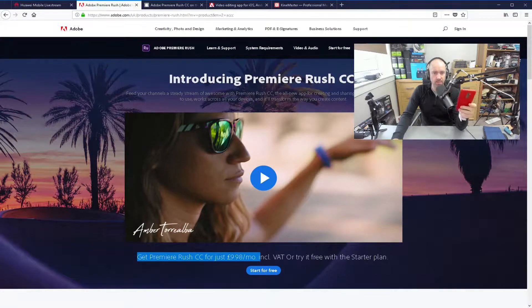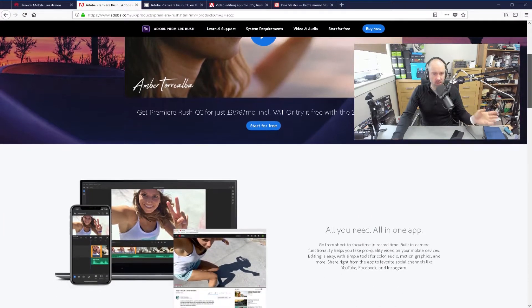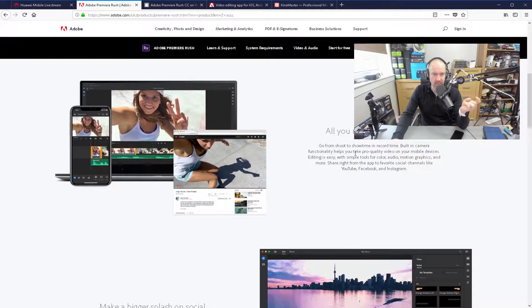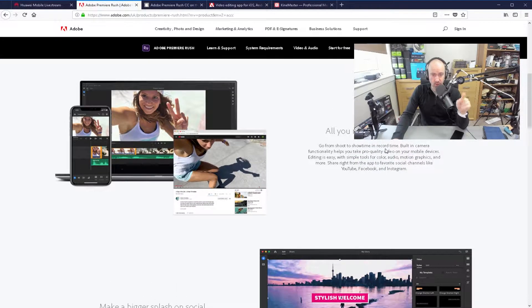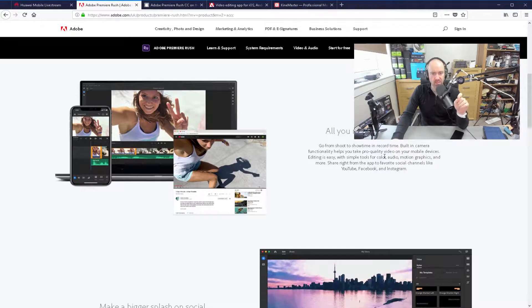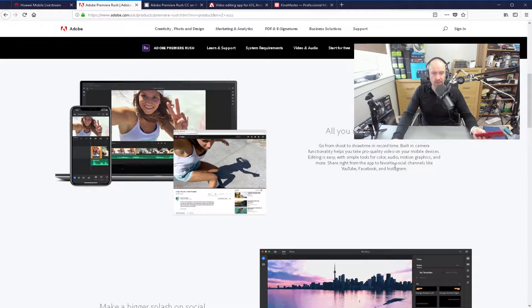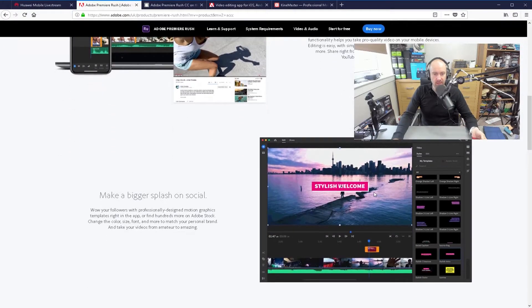With regards to Adobe Premiere Rush CC, I've tried it on Windows just to see how it all works, and I like what they're trying to do here. It says that the built-in camera functionality helps you take pro-quality video on your mobile devices. The idea is that you can record videos and photos through your phone or your tablet, sync it across all your devices, and share right from the app to YouTube, Facebook, Instagram, etc.